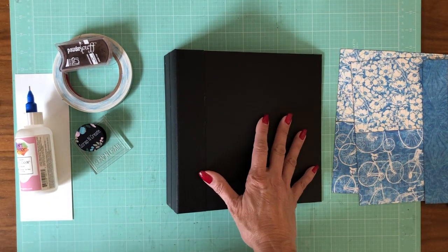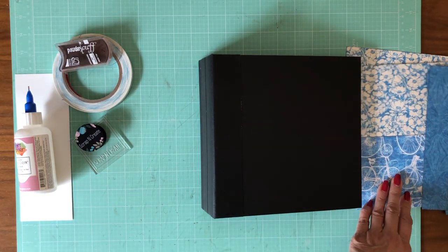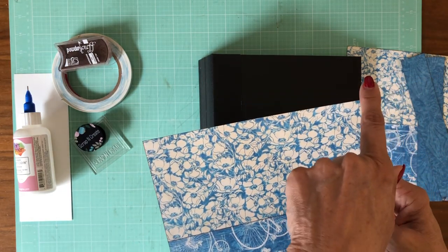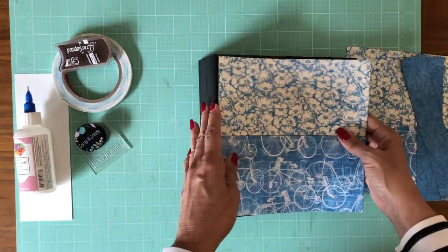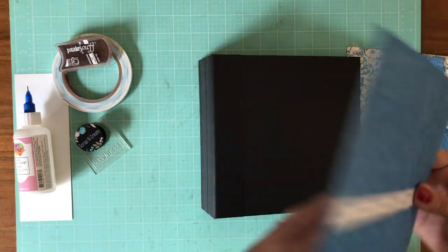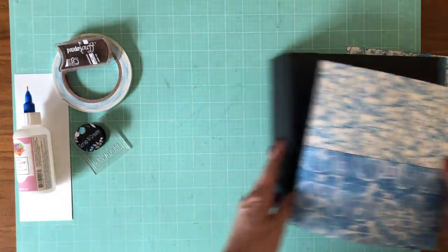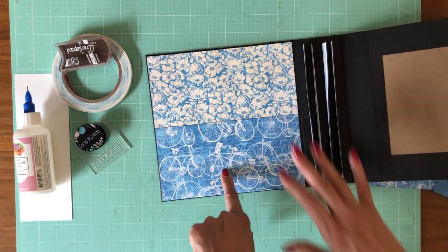Today we're going to focus on the outside cover and the inside liners. For the inside liners I've decided on these two papers — both from the Patterns and Solids. Each one is trimmed down to eight and three-eighths width, and each panel is cut down to eight and a quarter, then measured and trimmed just a little more so the final square is eight and three-eighths by eight and three-eighths. I joined them with tape to get one solid piece that fits just perfectly inside with a nice eighth-inch border.